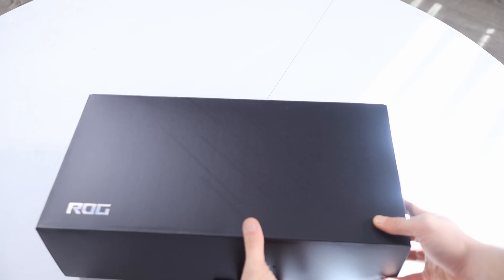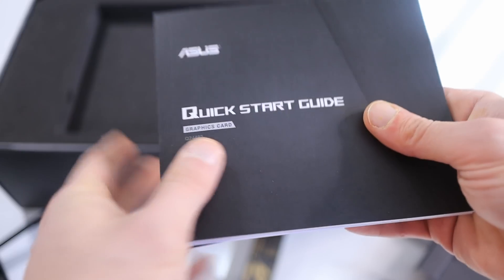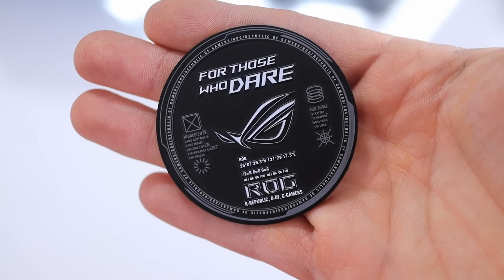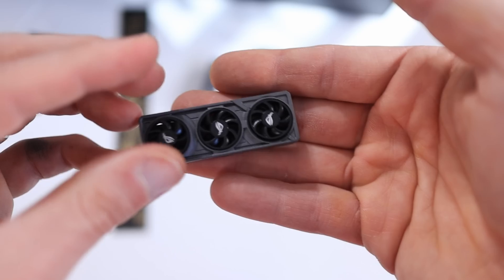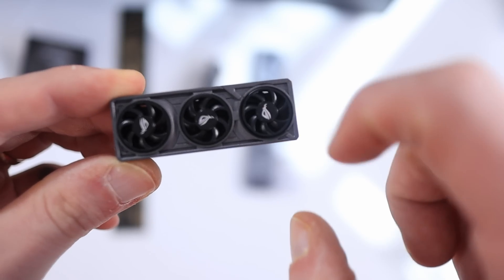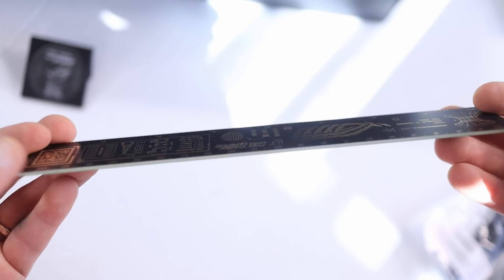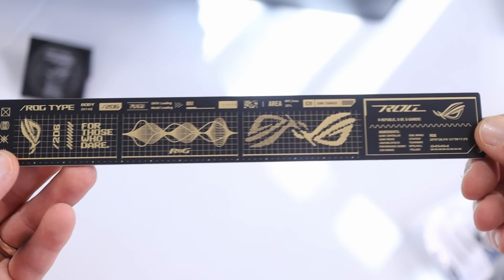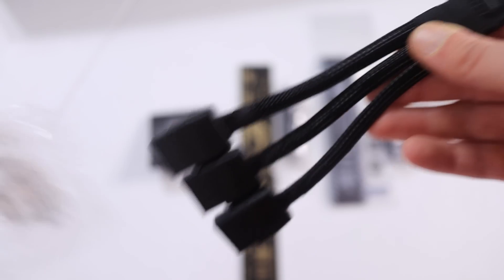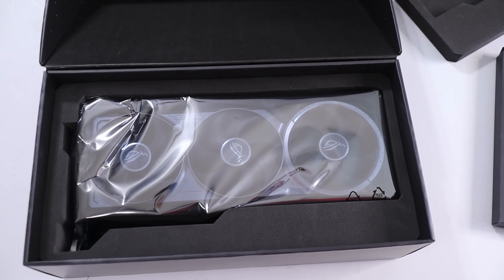Inside the box, the first thing you'll see is a packet with pretty much all the accessories. You get a setup manual, an anti-sag bracket — always nice for big heavy cards — one ROG Velcro hook and loop, one ROG magnet, an ROG graphics card key cap that's like a mini fidget spinner with fans that actually spin, an ROG PCB ruler that looks great as a showpiece, a nice little thank you message from Asus, and a 1-to-3 adapter cable for the 16-pin power connector.